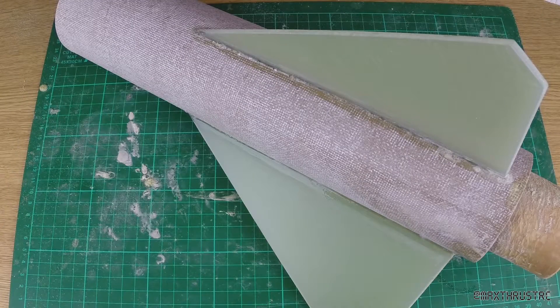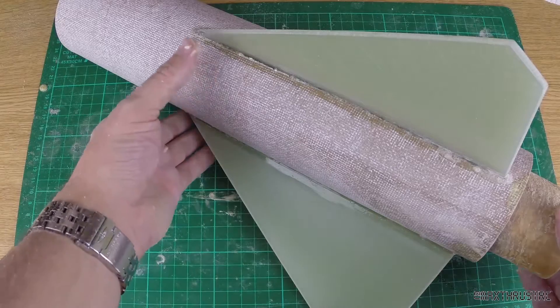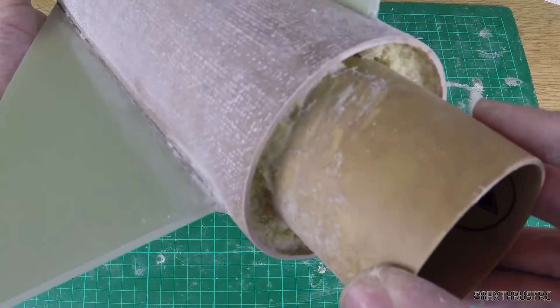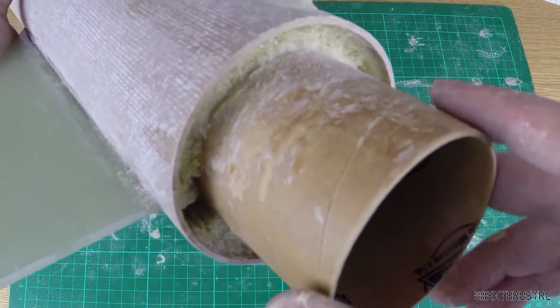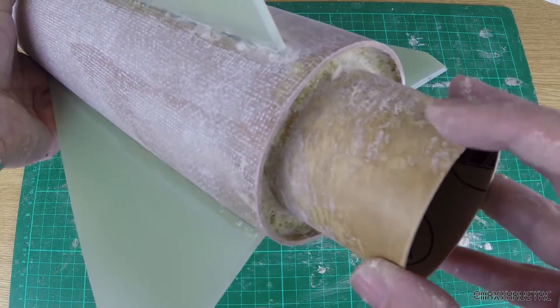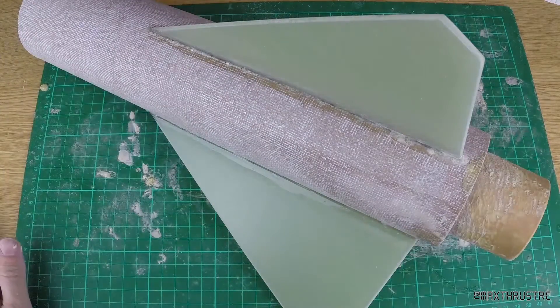I've now put the expanding foam into the fin can, and my god, it's one of the messiest things I've ever done in my life. It expands really nicely but it does get hot — you feel the airframe and it is properly, properly hot. It all expanded out as per the instructions over the motor tube and out here. So I've had the Dremel out and been grinding it away so that I can put my boat tail on. But it's all in there — it's getting there slowly but surely. This really is solid — it's like steel. These fins aren't going anywhere.